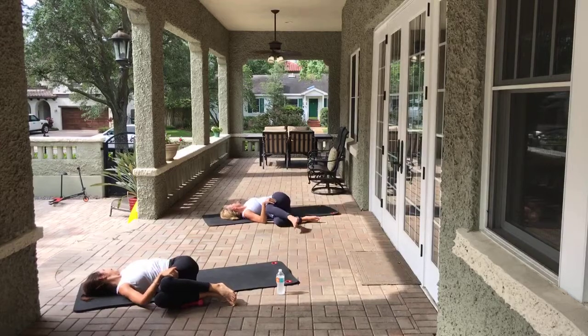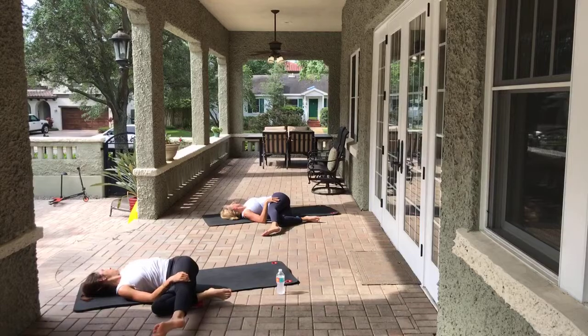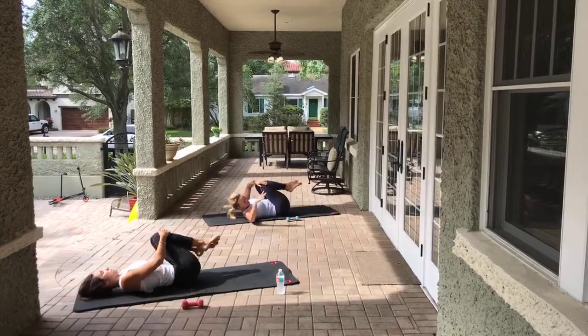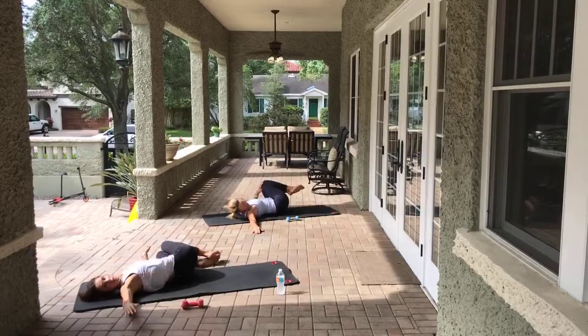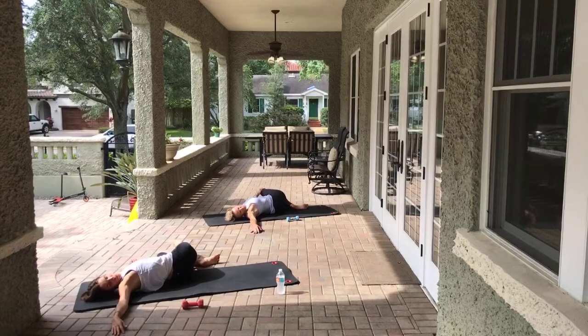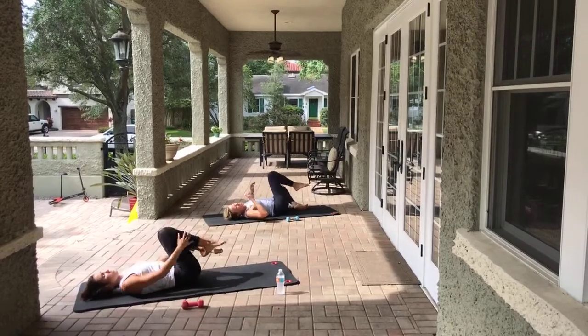Maybe extend that top leg towards me to get deeper. Take the entire knee packet into your chest, then rotate it the other direction and look the opposite direction. Go ahead if you want, top leg can come out. Make sure you're breathing here - three, two, one.